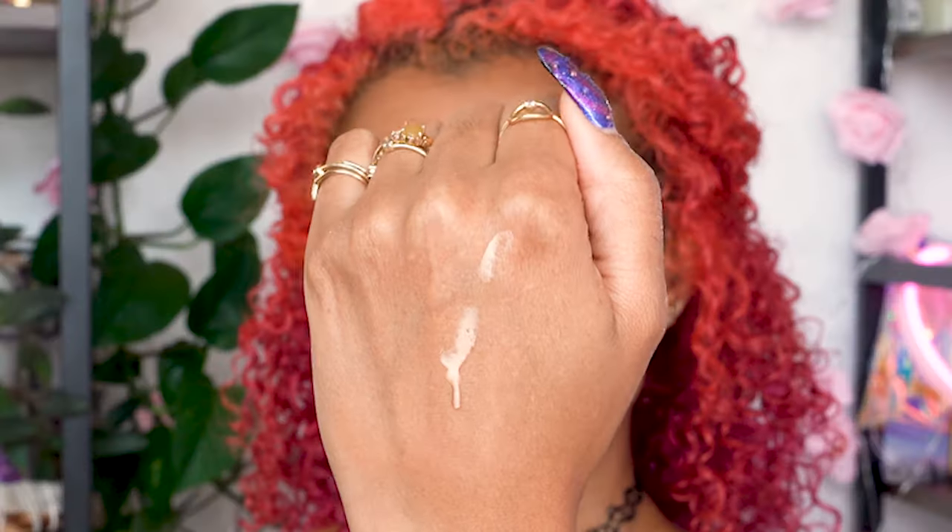Urban Decay All Night Setting Spray to lock in all of your work — I love fanning it dry, it's like my favorite part of makeup. Then I'm setting everything with a powder, which makes it last longer and gives a blurring effect, but then to make it look plastic on top of that, I use the Buxom Divine Goddess Luminizer in Venus, which gives a beautiful sheen to the skin.